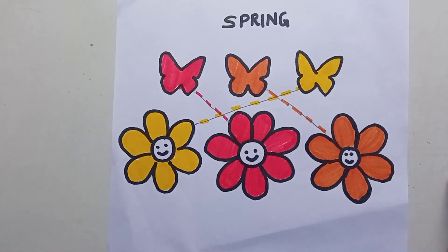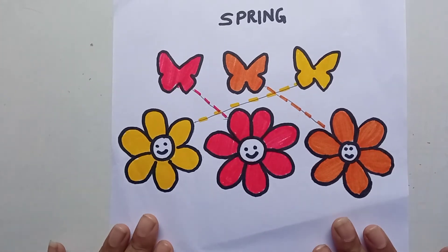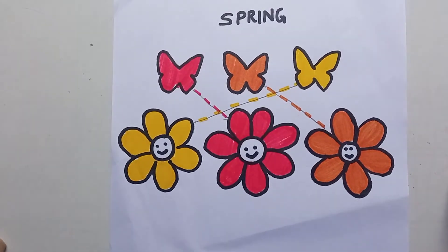Hello everyone, I'm back with a very interesting video. In my previous video I showed how to make this worksheet — please go back and watch that first. Today I'll tell you what other activities you can do with it. This first activity is for pre-play group and nursery children, and the next activity I'm going to tell you is for LKG and UKG children.